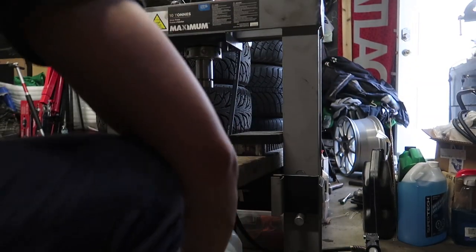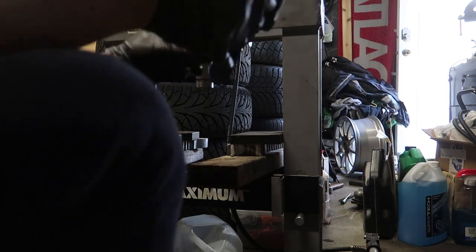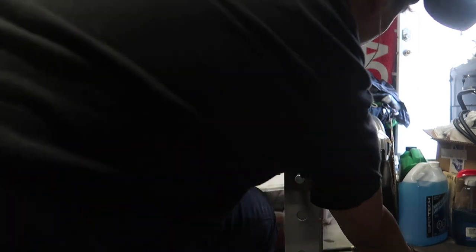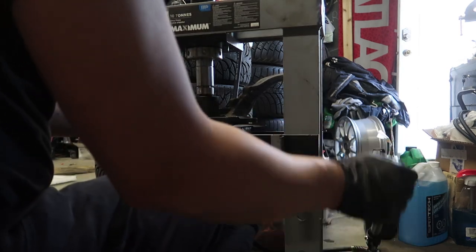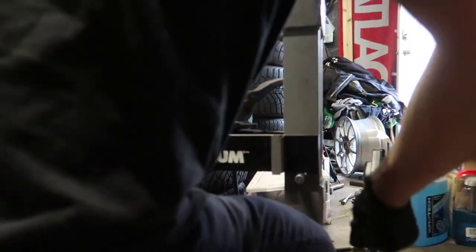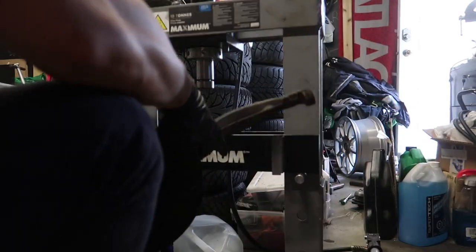We've got our ghetto press set up. I'm going to press this out — it goes this way, so you put the pusher on this side. It should line up fairly straight. Start pumping the press. And out it comes. The dust shield didn't get damaged too much — I think it got flattened out a little bit here, but I don't think it's a big deal.